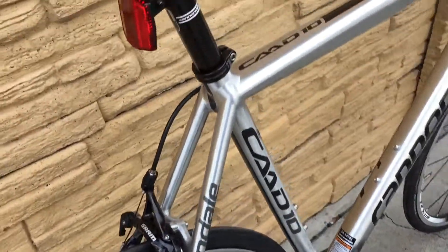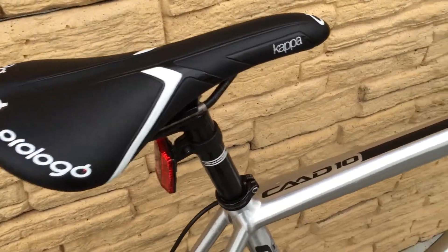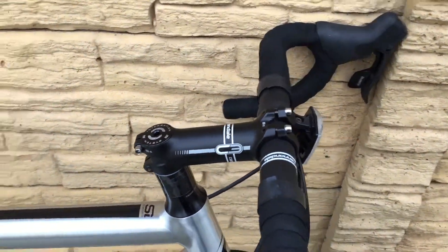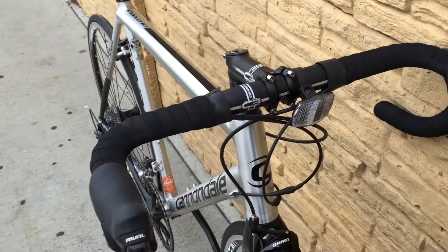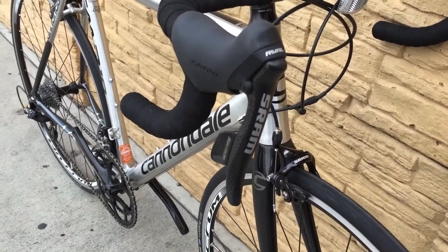Here's the SRAM rear brake caliper. Cannondale seat post and the Prologo Kappa saddle. Cannondale stem and handlebars. SRAM Rival shifters.